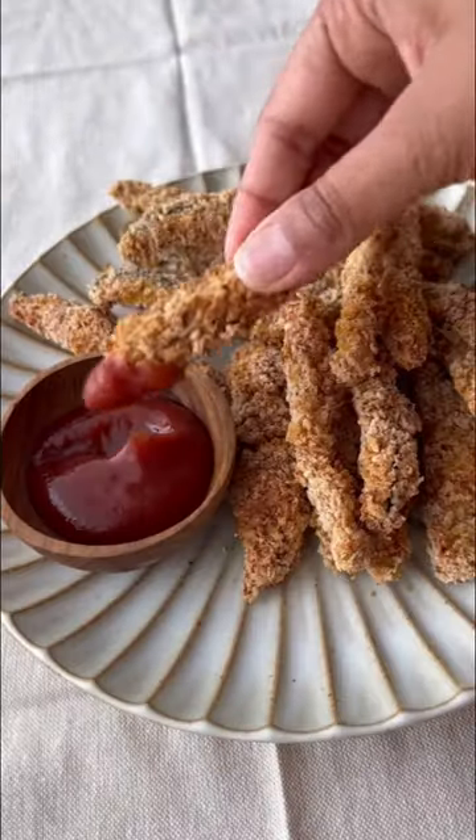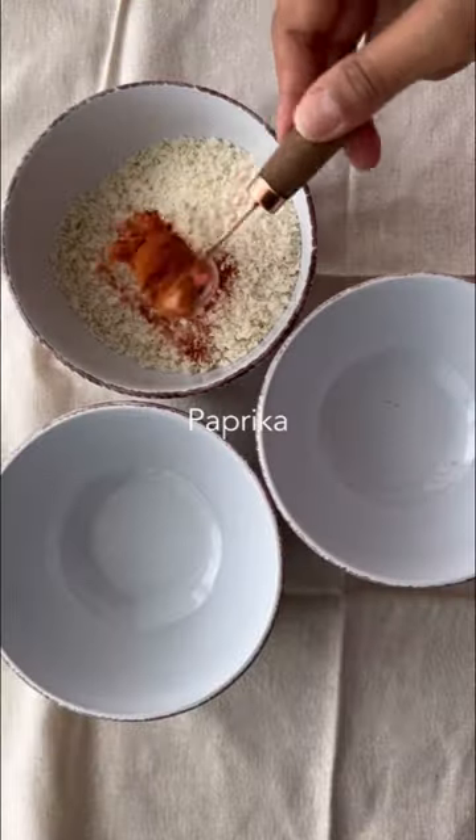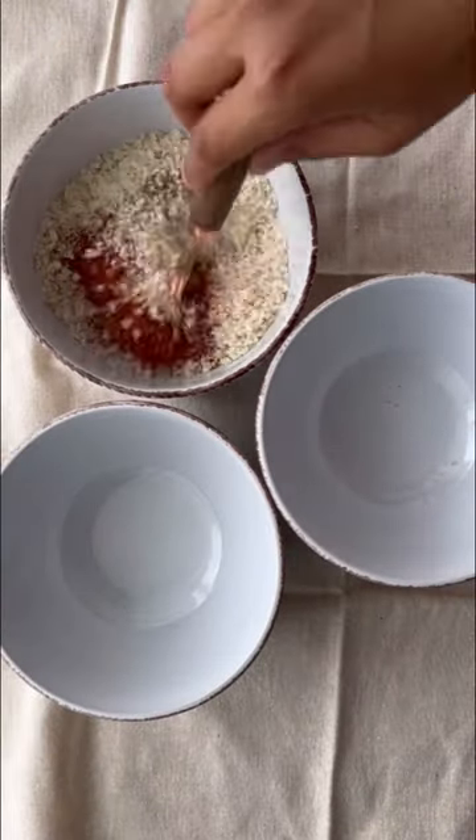Healthy snacking just got deliciously simple. Time to zucchini-fy your snack game and crunchify your cravings. And remember, it's okay to dip these fries in a lake of ketchup.